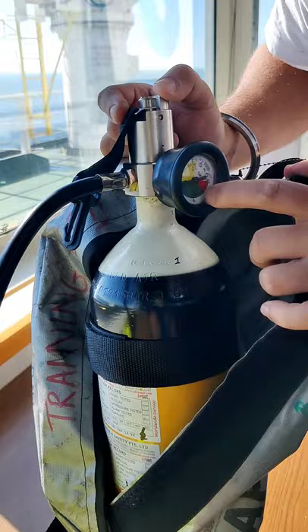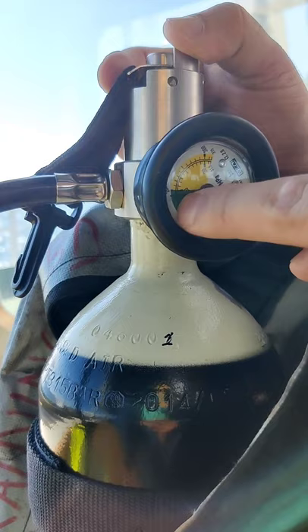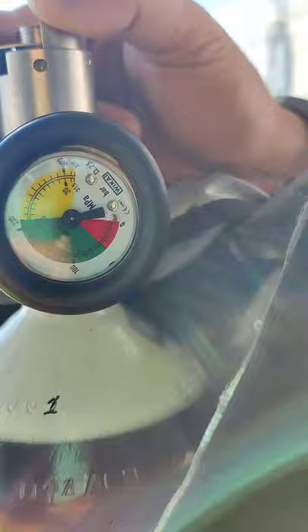You can see there are three sections on the gauge. Yellow means it is full. Green means the pressure loss should not be more than 10%, so it should always be 180 bars or more.